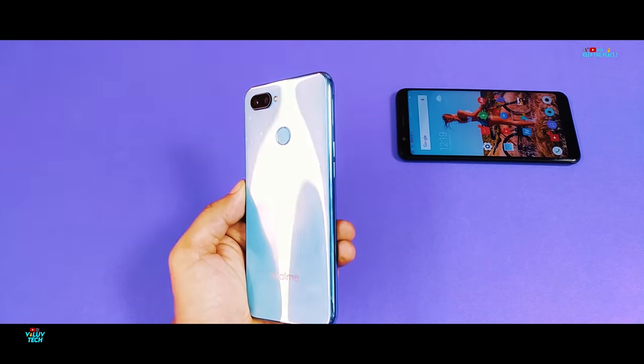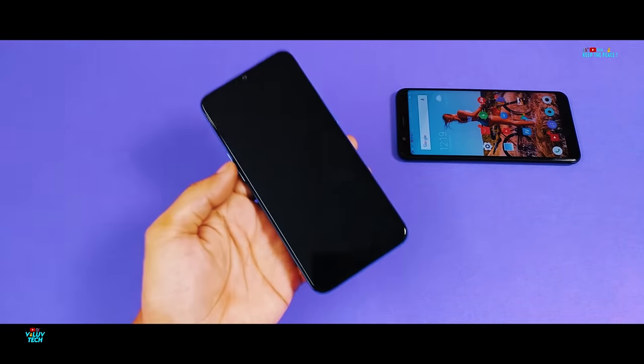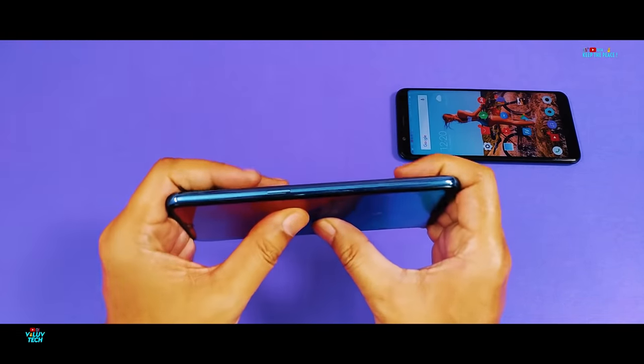At 174 grams, the device actually feels light in weight due to the plastic back and mid frame, and seems to look promising in the trial bend. But whether it will perform well in case of high accidental force is yet to be seen in the bend tests!